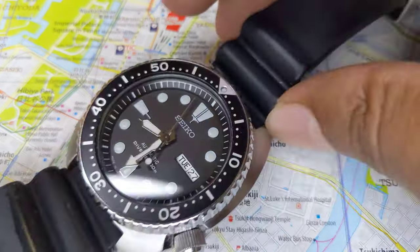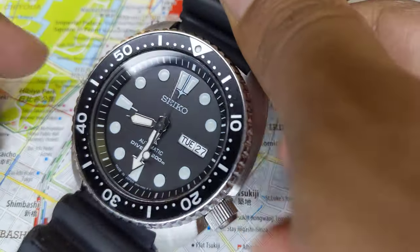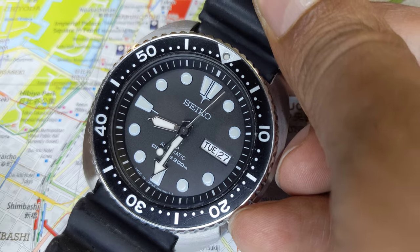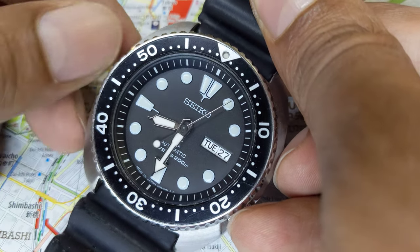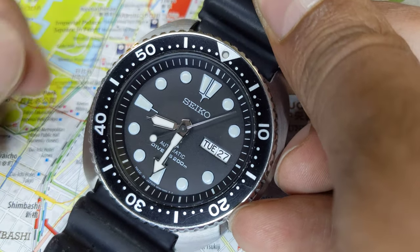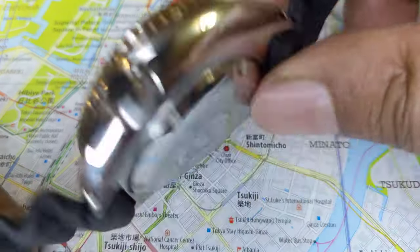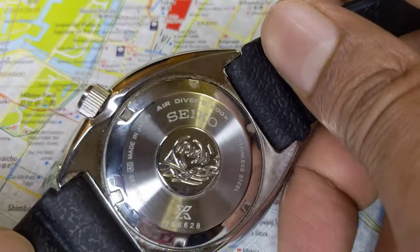Saturation diving watches typically have a helium release valve at the 10 o'clock mark. I don't have a saturation diving watch, but you'll see a little knob — like on a Rolex Sea-Dweller or even the professional Seikos — where they have a helium release knob at the 10 o'clock mark. So that's for saturation diving.